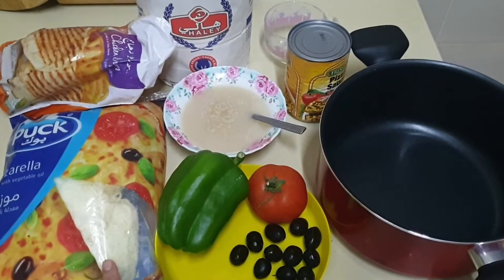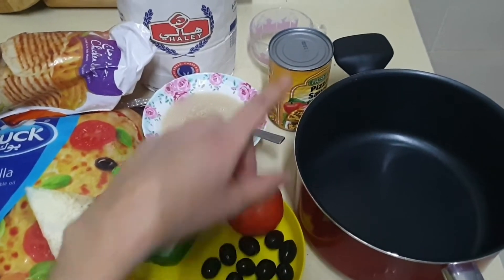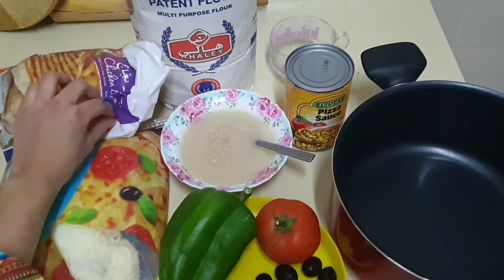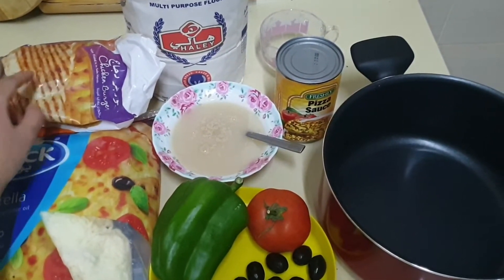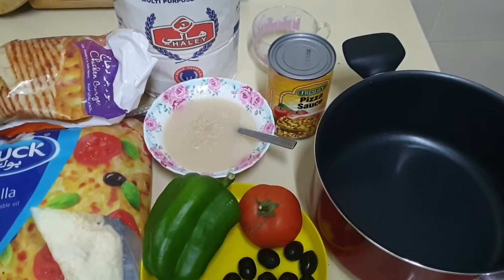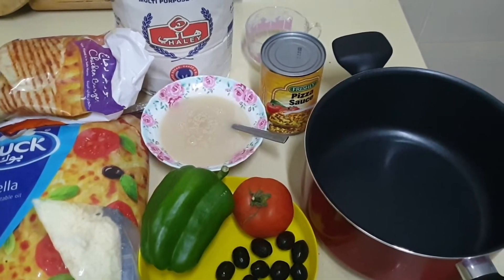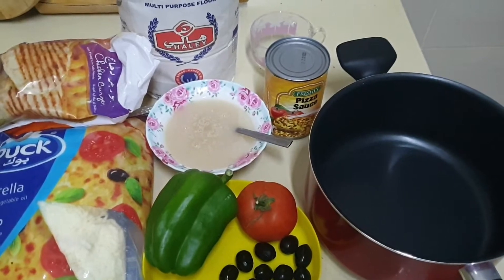Here is the mozzarella shredded cheese, capsicum, tomato, olives for the topping, and pizza sauce also for the topping. This is the quick-to-make chicken burger — I will cut the chicken burger pieces and use them as a topping for the pizza. It will be quick and even much tastier for the kids.